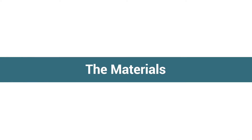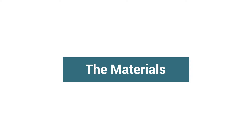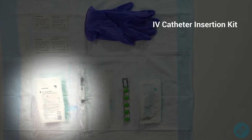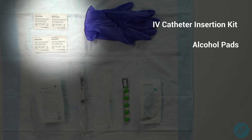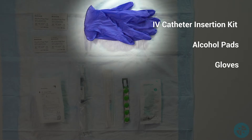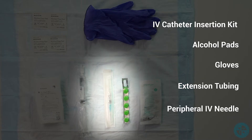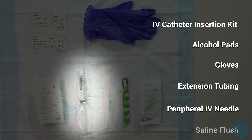Materials needed for IV insertion: IV catheter insertion kit, alcohol pads, gloves, extension tubing, peripheral IV needle, and 10 milliliter normal saline flush.